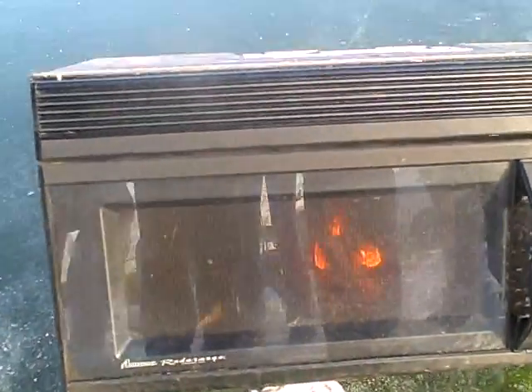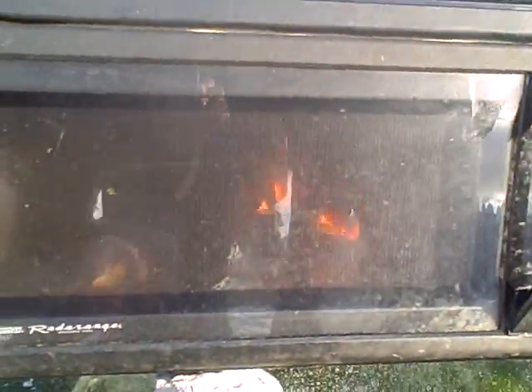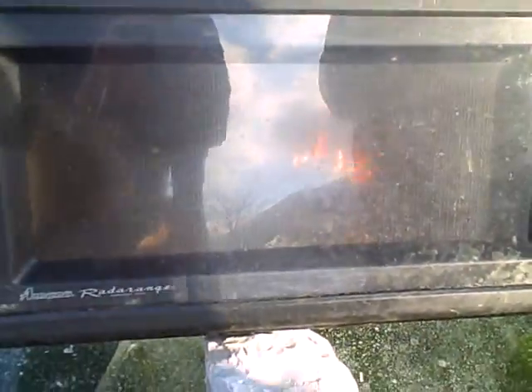No, no, no. Is it off? No, it's still going. When it gets to the battery, you guys are screwed.